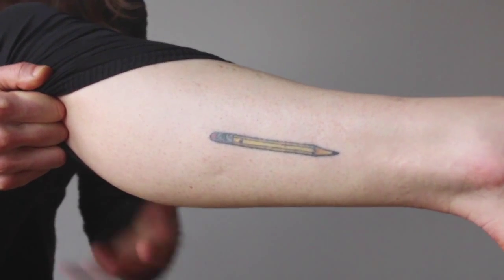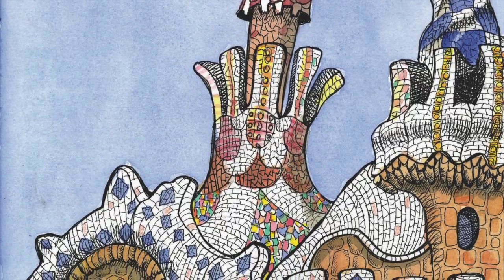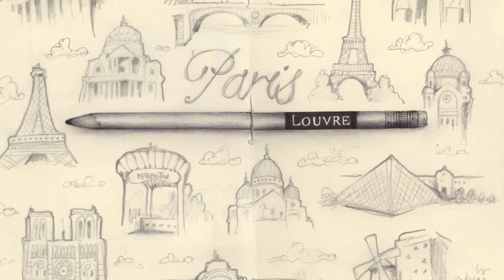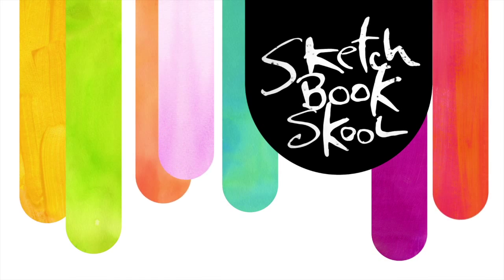They say there's nothing quite like it and it's the best investment they've ever made in themselves. Get ready to be the artist you've always dreamt of being. See you in class — Sketchbook School, art for all.